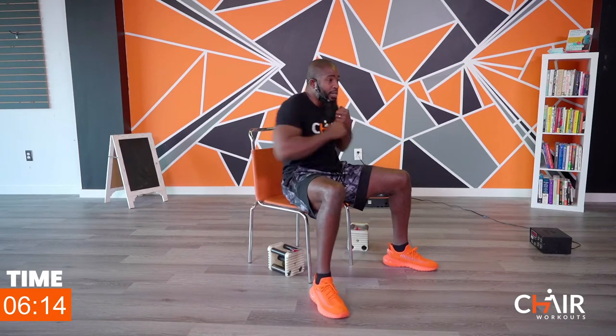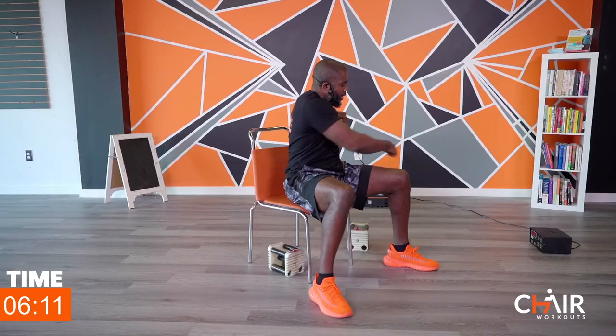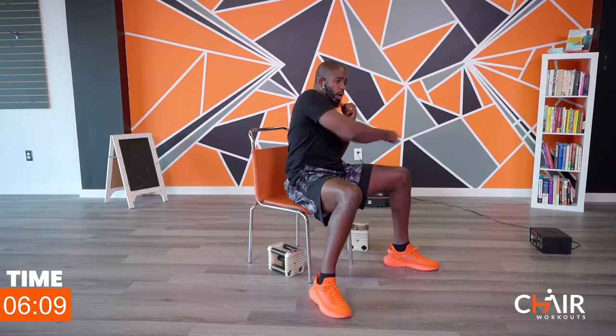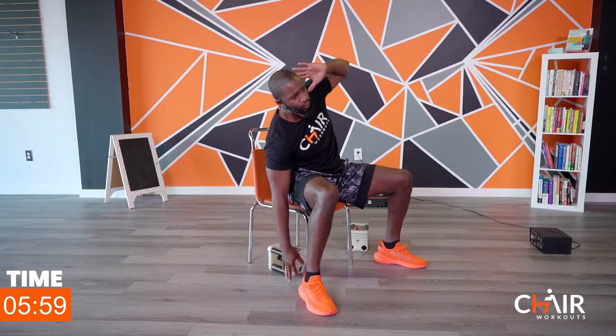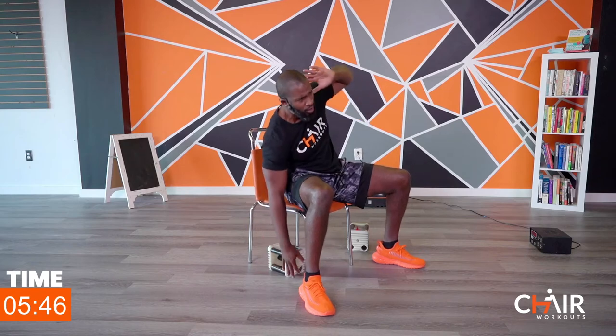We're going to go to side bends, the right side only — going in three, two, one, let's go. I'm staying up tall, I'm pulling the stomach in tight, making that navel suck into the spine. Go a little further because I know you can do it — don't doubt yourself, don't limit yourself. Going three, two, one — next side, let's go. Keep on squeezing your abs, don't stop, don't quit.